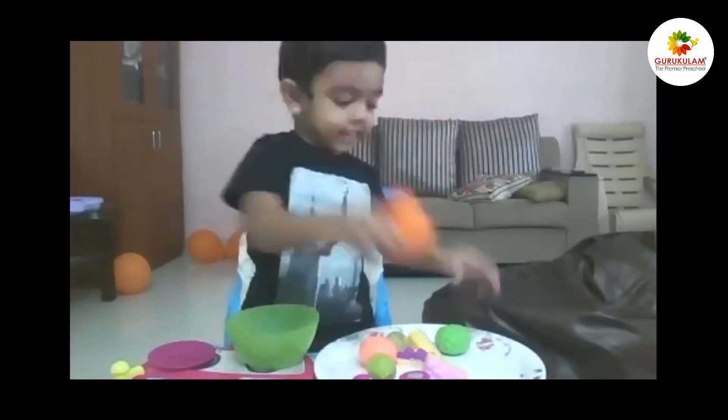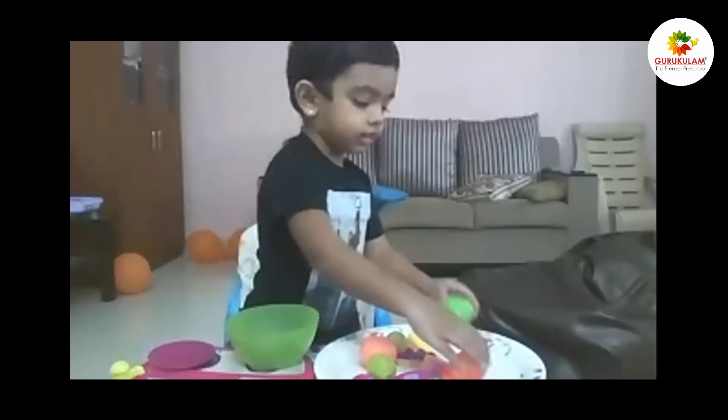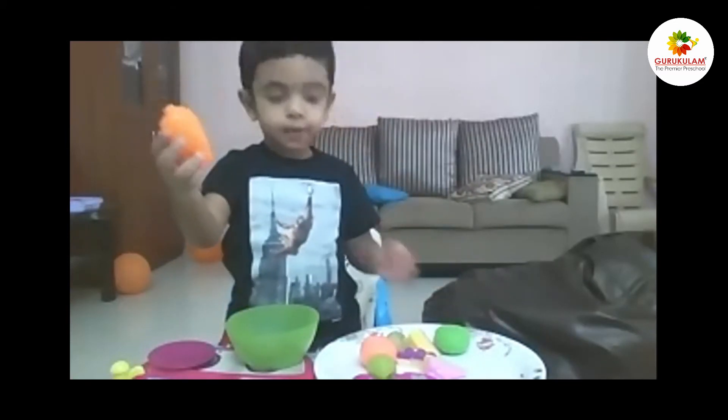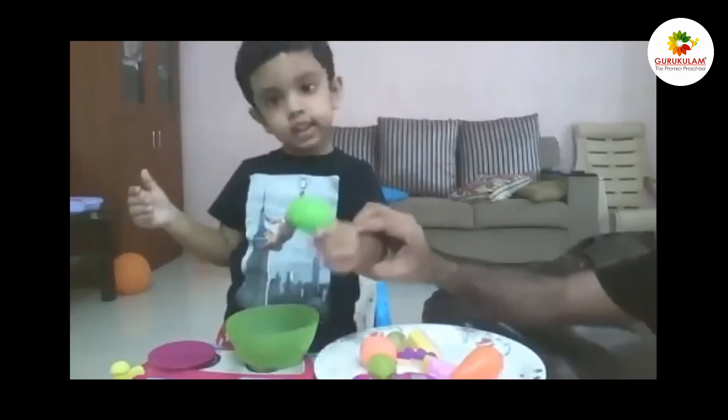Carrot! What color is that? Orange! It's a color! What shape is it? It's a cool shape — it's a long shape. What vegetable is that? It's a cabbage! It's a cabbage!